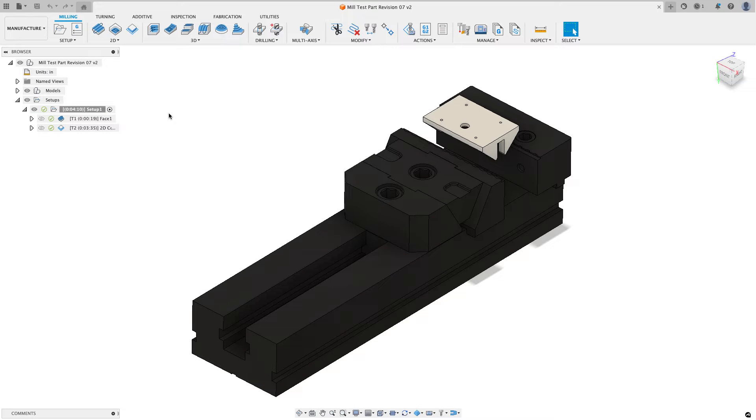Hey everyone, Kevin from mechanicaladvantage.com. This is a continuation of setting up and milling the xometry mill test part that has to be completed if you want to be a vendor for xometry. When I get done with this series I'll make a playlist so everybody has access to that, and I'll put a link to the previous video in the comments below.